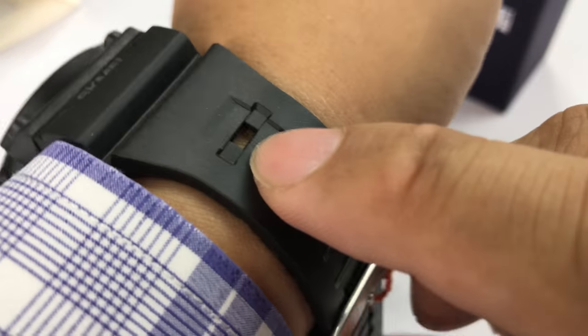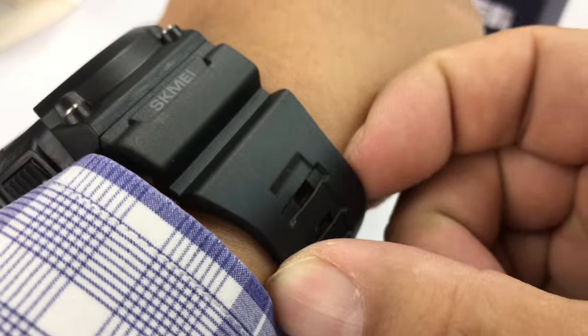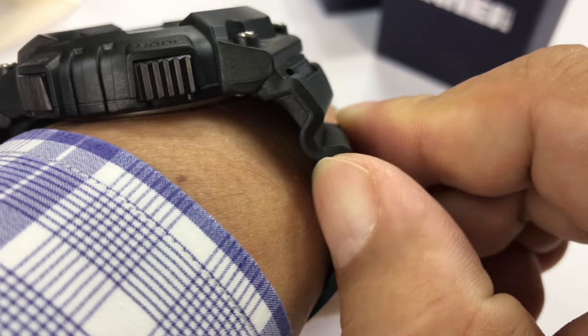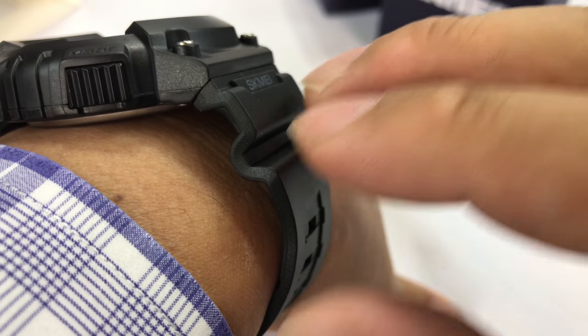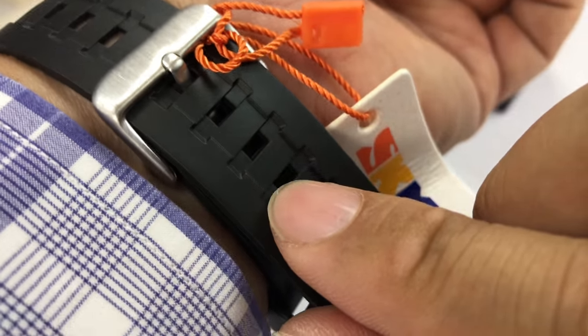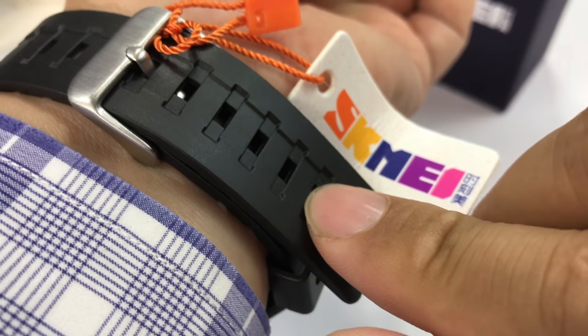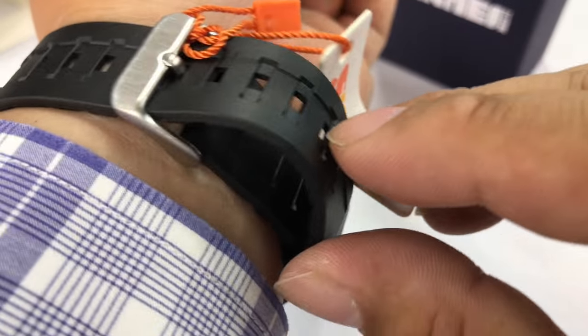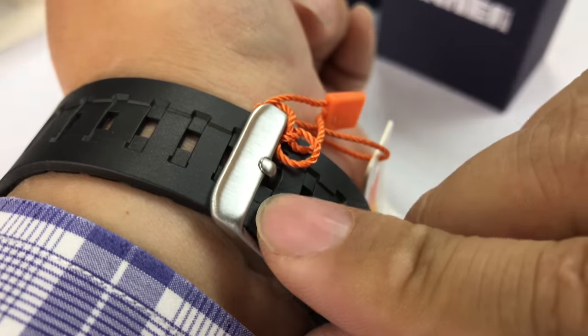As I'm putting it on here, you can see we have a flexible but harder rubber type of band with a little bit of design in there for style as well as flexibility. We have the Skme logo or name branded on there. Single holes all the way down with a kind of a tire track or tank tread type of design, which kind of looks nice. And then a pretty standard stainless steel buckle — just a single prong clip there.